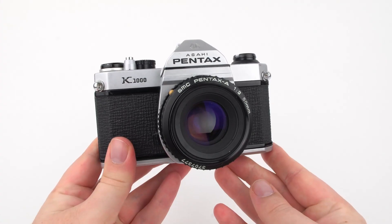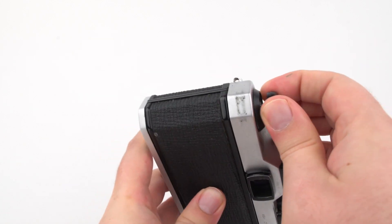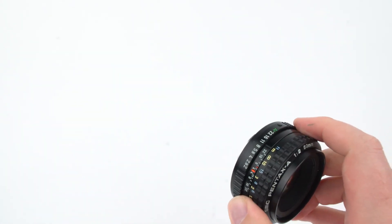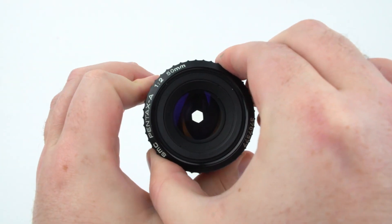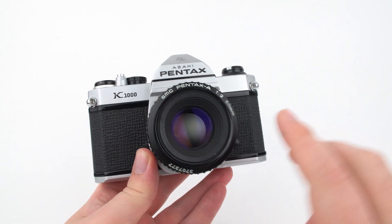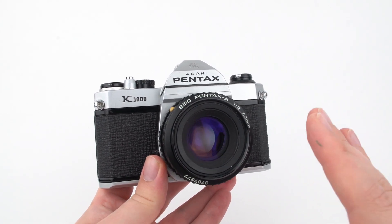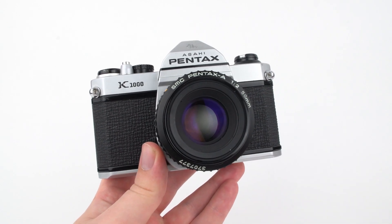This is closer to the kind of camera you'll actually be using. We have our lens, and opening the back reveals the shutter door. Removing the lens makes the aperture inside easier to see. As a photographer, it's your job to decide how large the aperture opening is and how long the shutter door stays open. This controls the light that lands on the film — known as the exposure — because we are exposing the film to light.